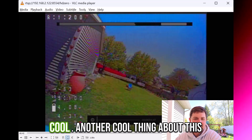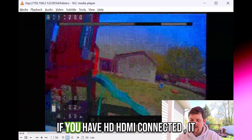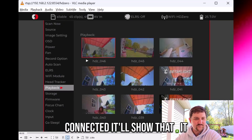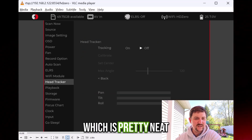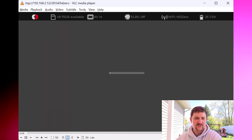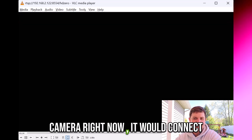Another cool thing about this mode is it will mirror everything. If you have HDMI connected, it will show that. If you have Analog connected, it will show that. It literally copies everything that is on the screen, which is pretty neat. So here I'll go up to Source and then HD0 — it'll show it kind of loading into that, and if I had an HD0 camera right now, it would connect to that.